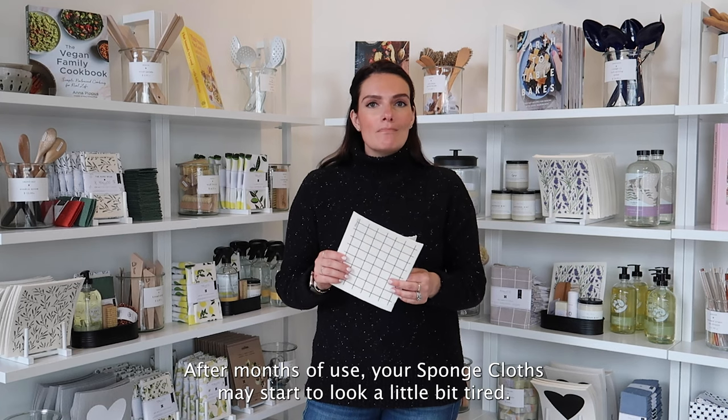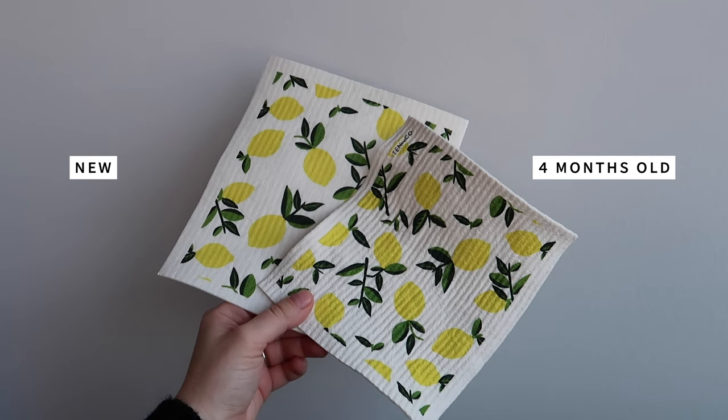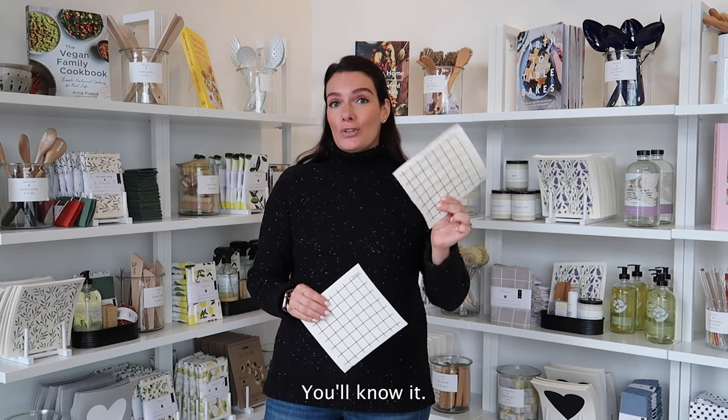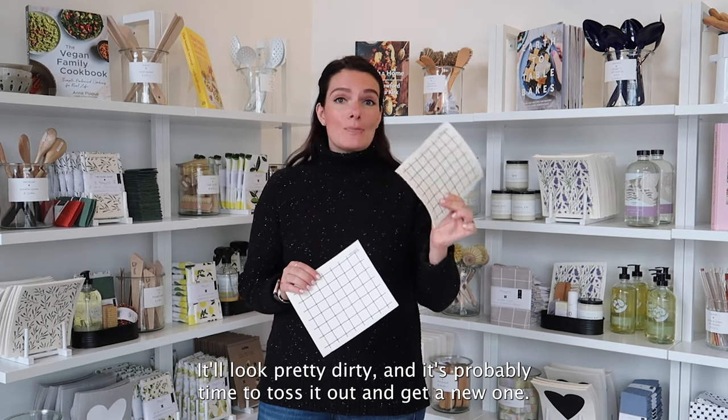You can then put it under the sink, in a cupboard or in a drawer to put it out of sight. After months of use, your sponge cloth may start to look a little bit tired. Here's an example of a used sponge cloth but not yet totally at the end of its useful life. You'll know it — you'll start to get holes, it'll look pretty dirty and it's probably time to toss it out and get a new one.